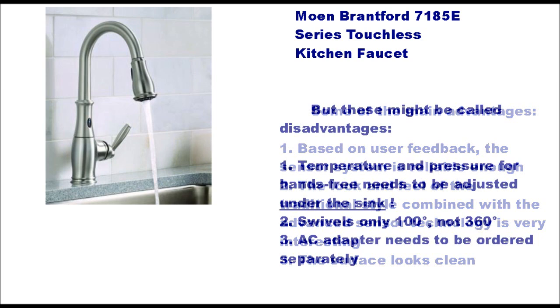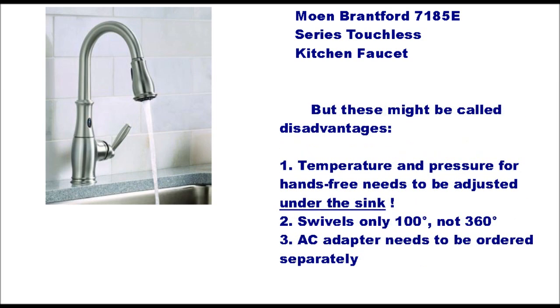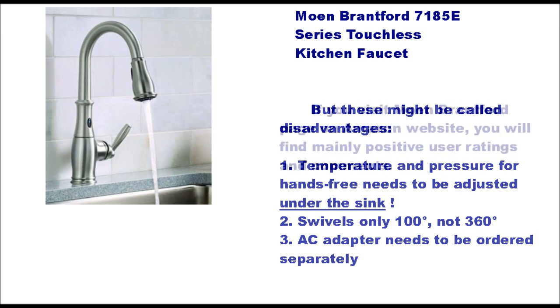The surface looks clean, but there are some disadvantages. The temperature and pressure for hands-free use needs to be adjusted under the sink. It swivels only 100 degrees, not 360 as many would expect, and the AC adapter needs to be ordered separately.